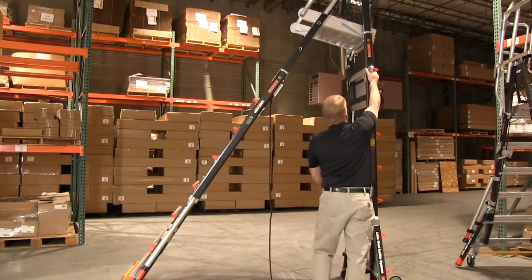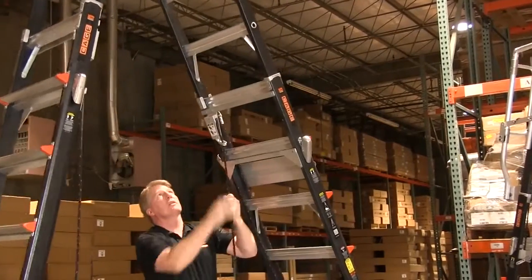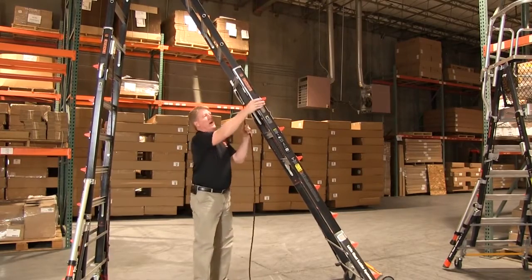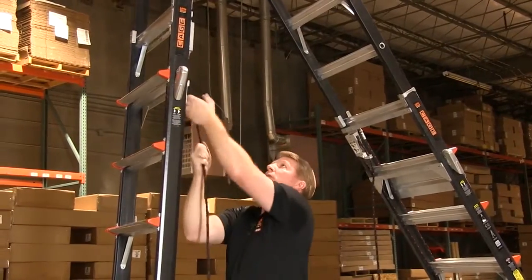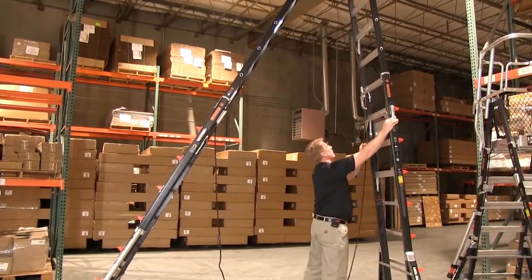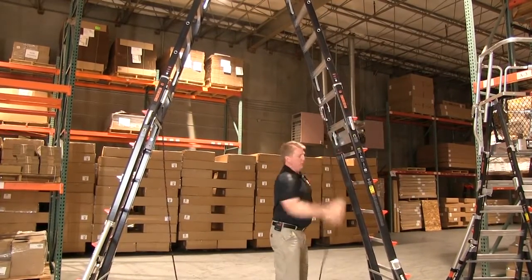Then go over to the other side, maintain control of the rope, and then raise that back up — only go about two rungs past the other side. That top gets a little bit tippy so you want to control that. Back to the other side, maintain control of the rope, raise it up, and then finally bring it all the way to the full 14 foot height.